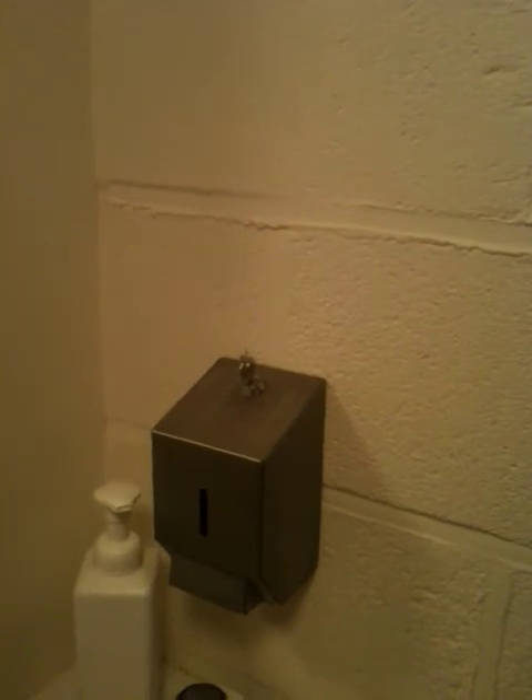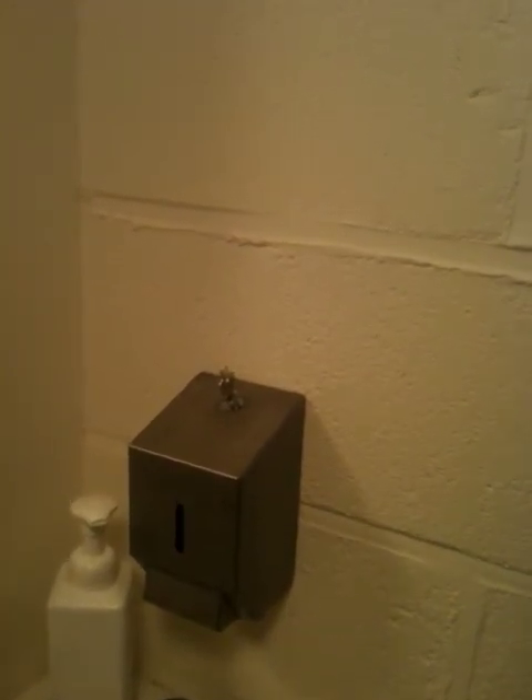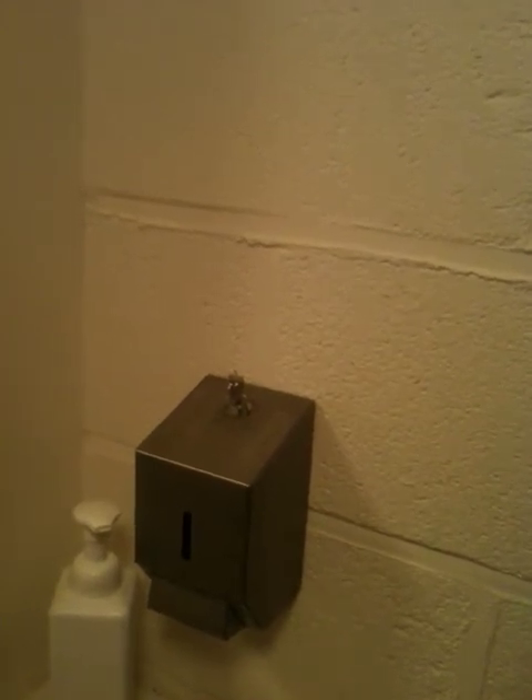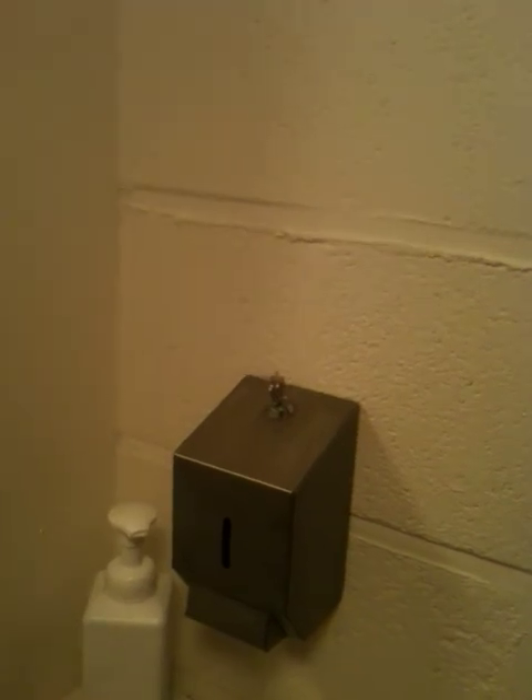And then of course we have the soap dispenser. We have a number of models to suit your individual needs and requirements, apart from the minis. So that's where we are. Thank you.